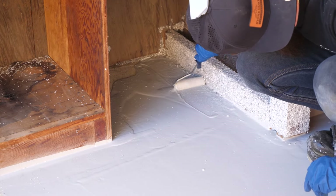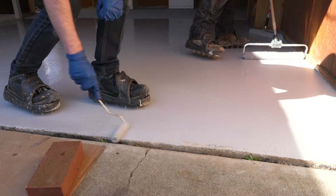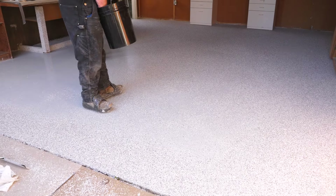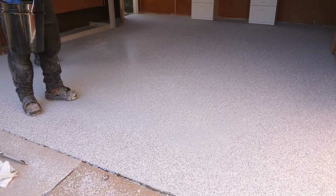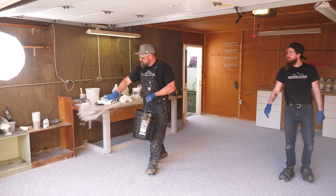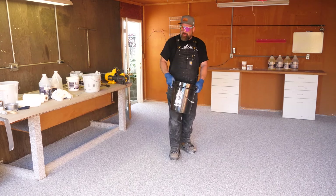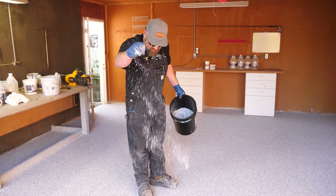This floor was pretty horrific before we got our hands on it. That looks done — let's call it good. This looks fantastic. I'm just looking for any glossy spots, which I don't see. Glossy spots are when the flakes settle in — just broadcast a little bit more on top till it's nice and dry. We're looking great.